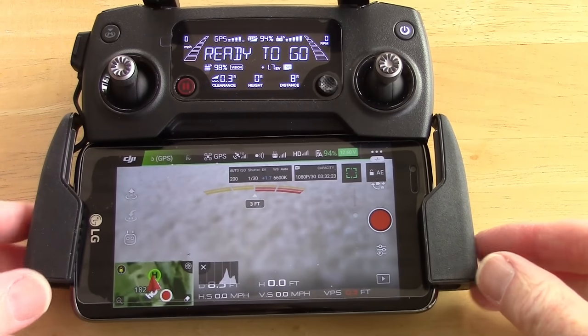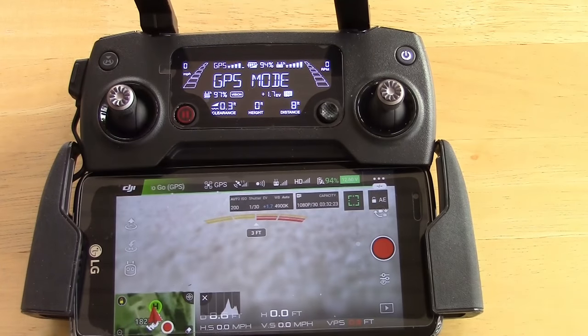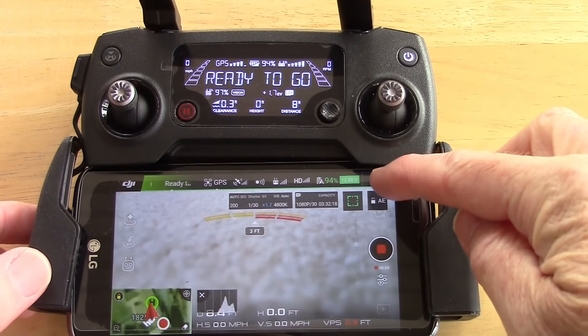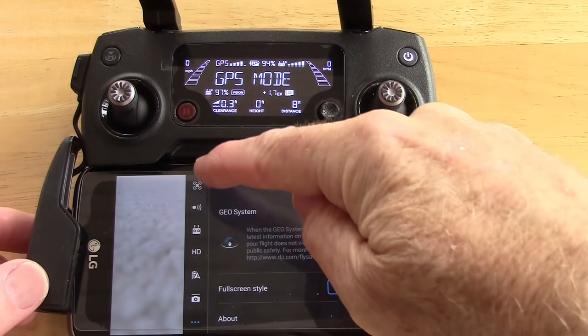Both of my instruments are running here. I have my controller running and connected to the Mavic, which is also running. I did that ahead of time. Next we need to go into the configuration menu right here, and then tap on the quad icon.